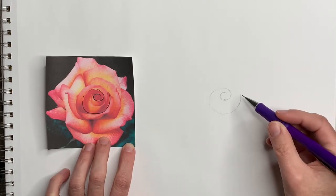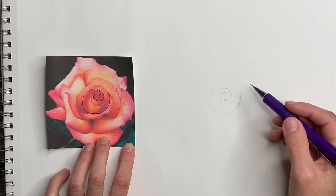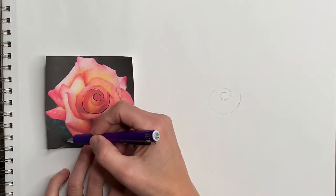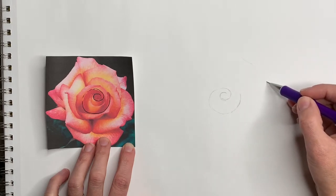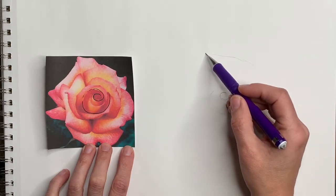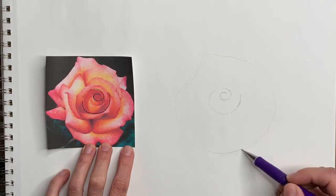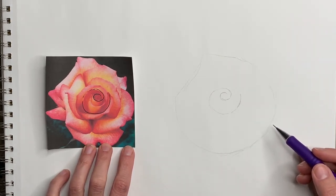Once we have this we are going to draw the outline of where everything else is. So I'm going to draw a big shape that goes around my swirl — it's a rough sketch of where everything will fall. Once we have this we can start filling in the details.